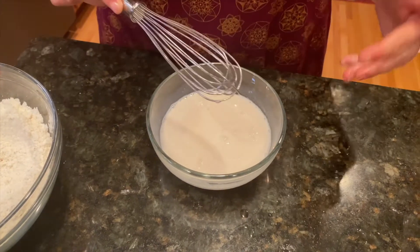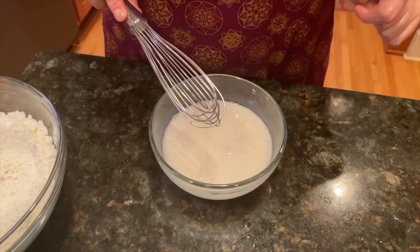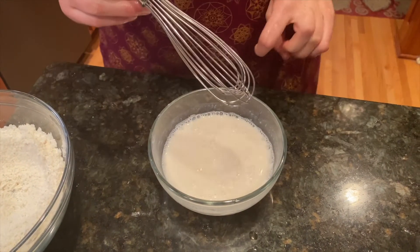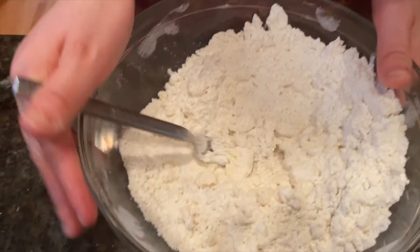I'm making buttermilk with one cup of almond milk and a tablespoon of white vinegar. I let it sit in the refrigerator for 5 minutes. This is what it looks like.